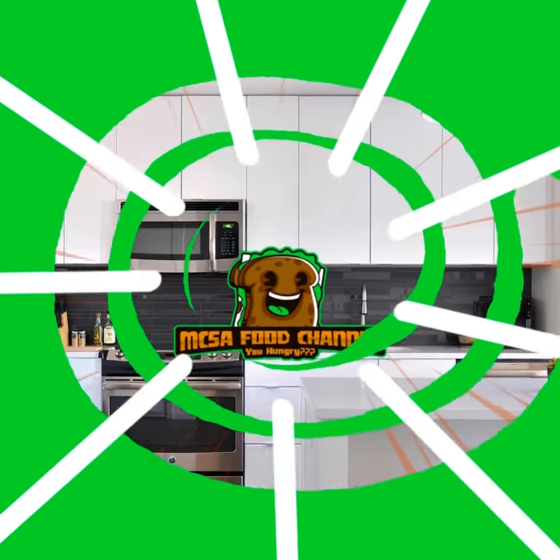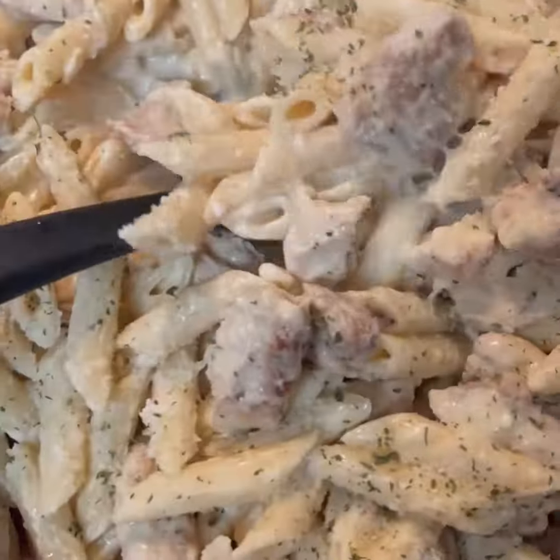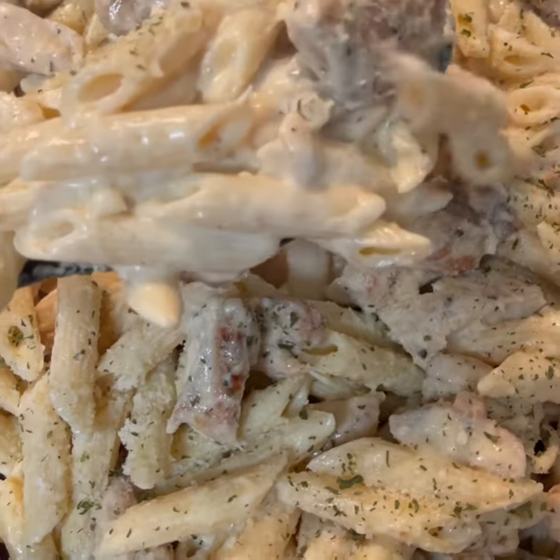All right, y'all, I know you're hungry, so we're going to keep it simple for you today. Easy chicken alfredo. Let's get started.